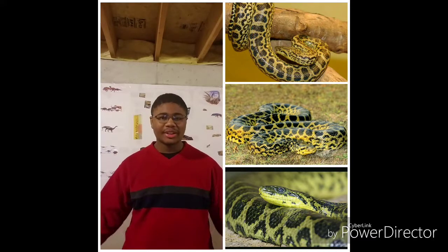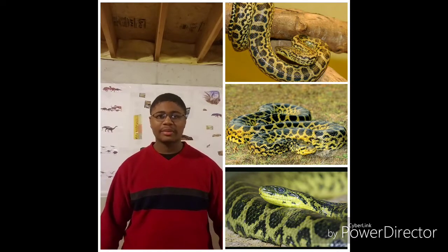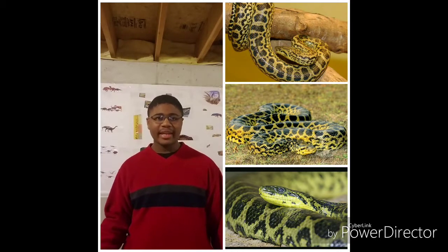Now unlike their larger Anaconda cousins, the Green Anaconda, Yellow Anacondas are a lot smaller, only ranging up to around 10 feet, or 3 meters. They have a yellowish-brown color with black blotches and rosettes.